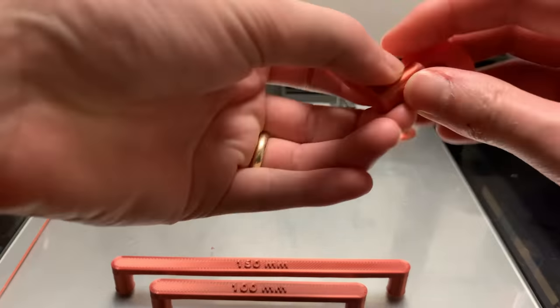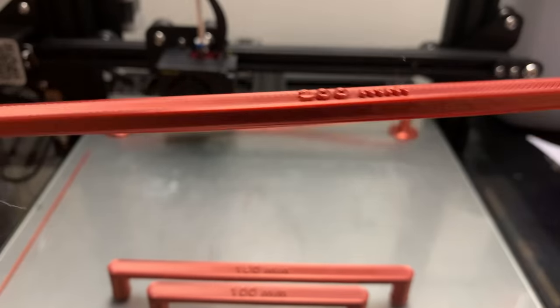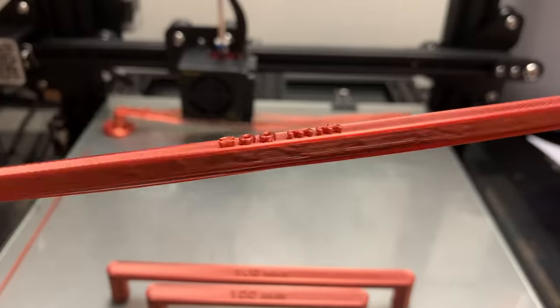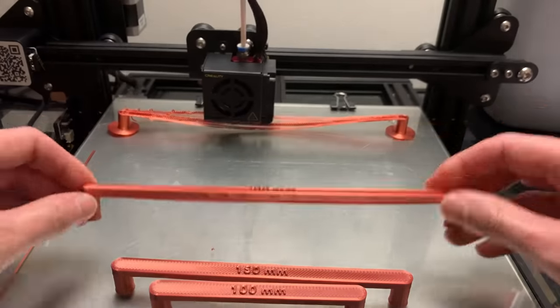Next, let's look at the 200 millimeter beam. This one just started having a little bit of issues. You can see underneath it didn't quite adhere perfectly, but still the printer did not have that much of an issue doing the overhang.